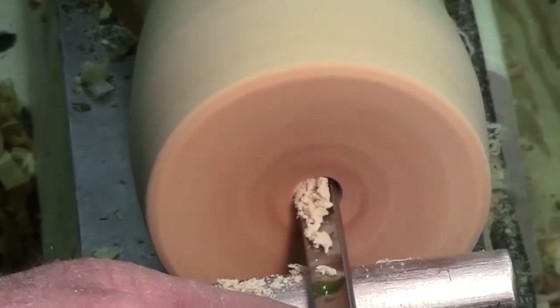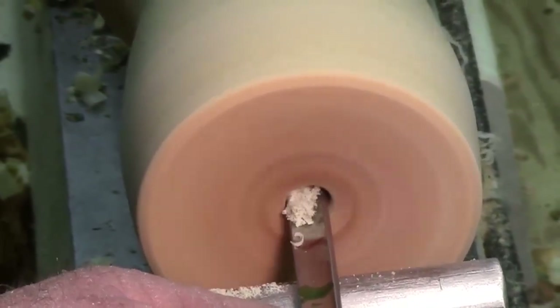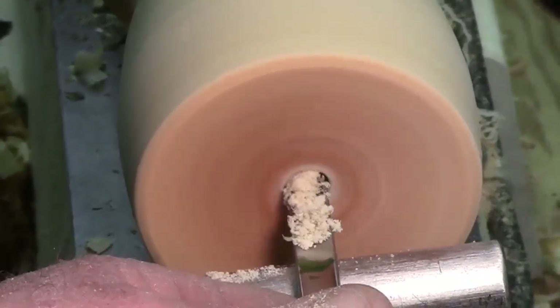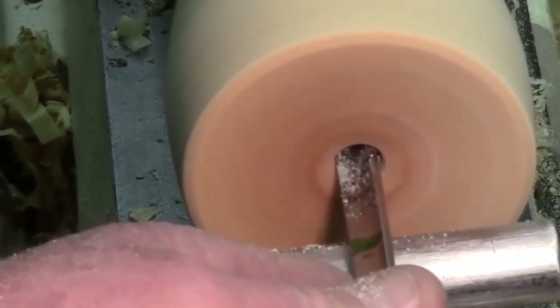If this piece flies off the chuck, it'll stay where it lands — this part of the demo will be over. There are other things we want to go over, like the raffle and show-and-tell. Any other questions while I'm trying to dig this out?